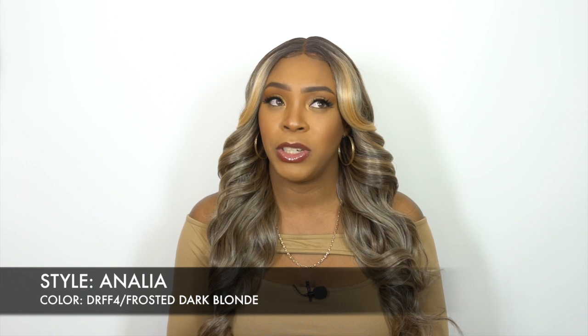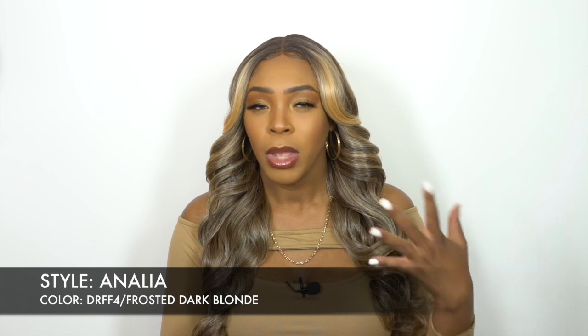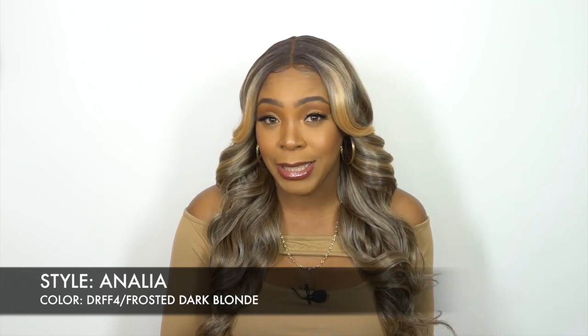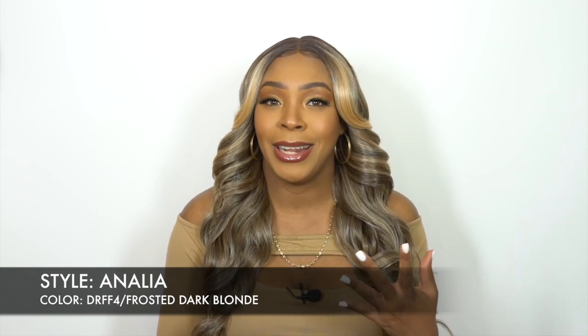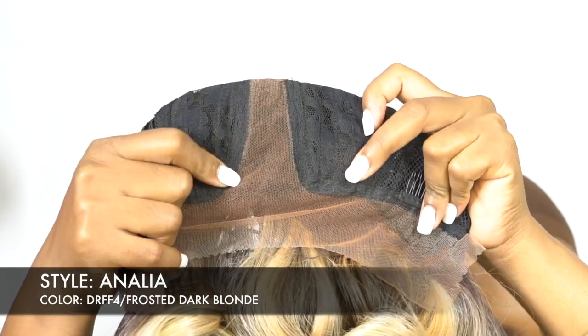This is heat safe up to 400 degrees, so you can add heat to it. Now if you don't know what the sleek lay part is about, it's pretty much the part laying flat. You get a little bit of extra lace around the parting area — at least two inches wide of lace around the parting area. That way the tracks are not too close to the part, so you don't have that little bulk right there. It lays a little bit flatter because the lace area is a little bit wider.